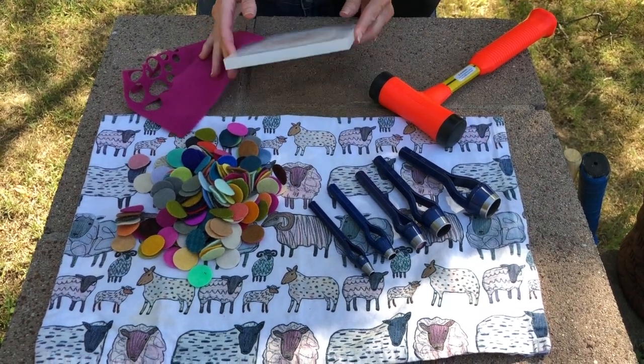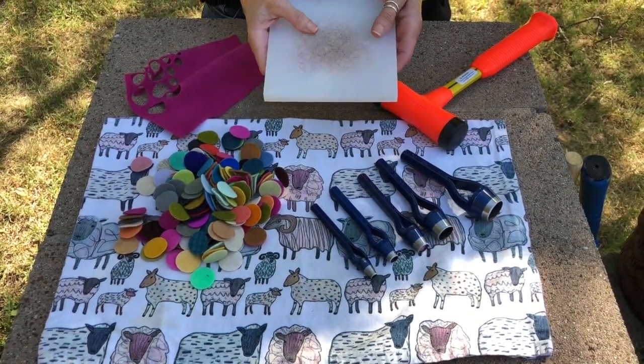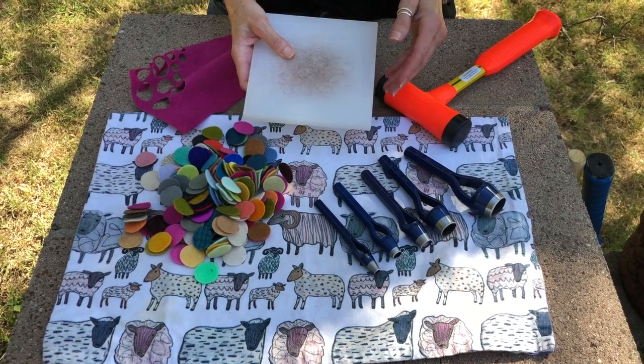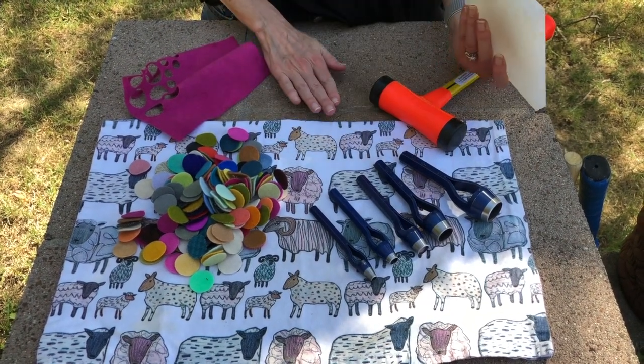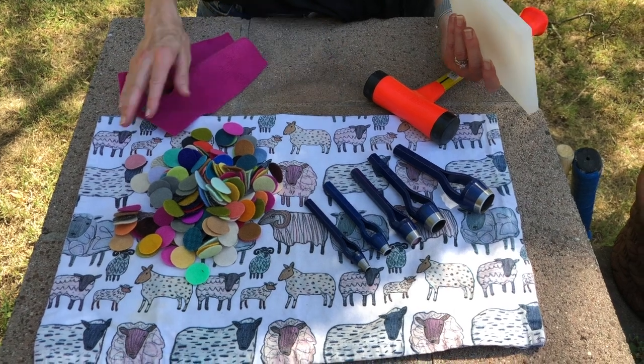The next thing you're going to need is an acrylic mat that you're going to strike your wool on. It's very important that you have the proper mat for this — you don't want to do it on a cement surface because you'll ruin your punches.